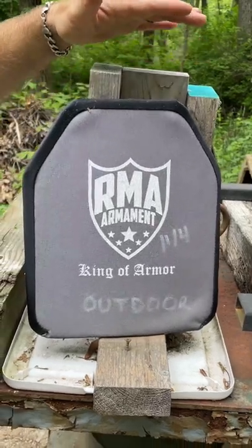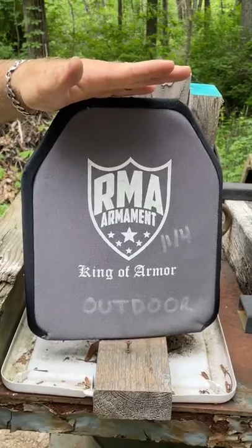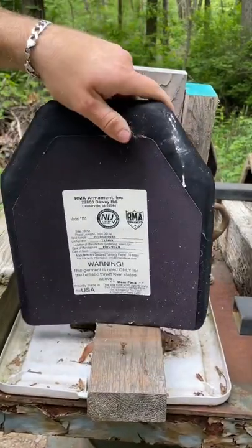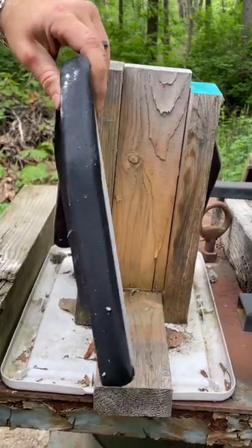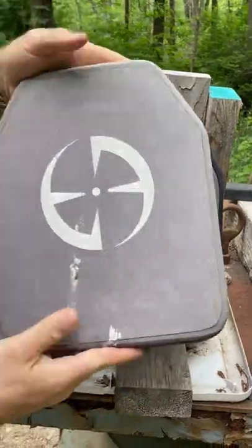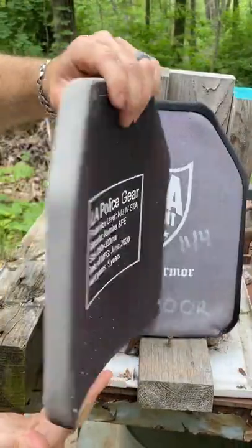Someone asked about our outdoor plate test the other day. Here is our RMA 1155 — it has been out here since November 4th of 2020. It looks like it has most of its color, and has some owl poop on it. Here's the LA Police Gear one — more owl poop, and the fabric has definitely lost a lot of its color.